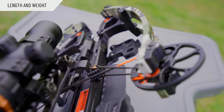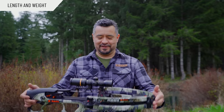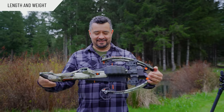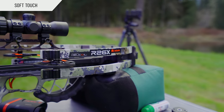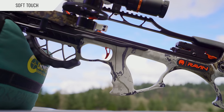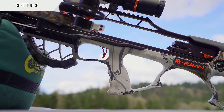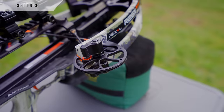In the name R26, it's actually a representation of its length — it's only 26 inches. The profile of this thing is just awesome. Lightweight, six pounds. The R26X has a coating called soft touch, so it's very warm to the touch. But more importantly, one of the things that soft touch does is actually dampen noise and vibrations.